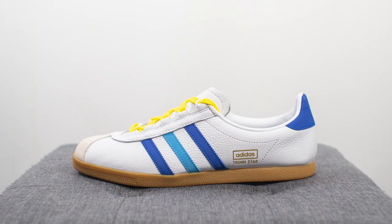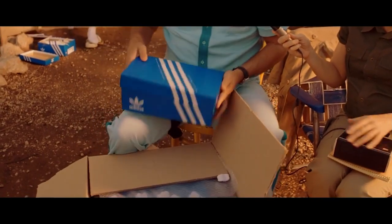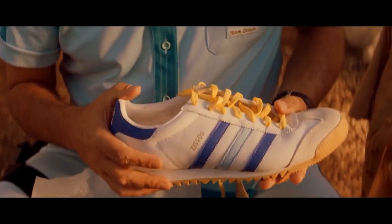Hey, what's going on YouTube? It's Sean here and I'm back today to give you guys a review of the Adidas Trimstar Size exclusive in the Steve Zizou colorway. First off, I want to give a huge thank you to Size Canada for sending me over this pair. This colorway of the Adidas Trimstar was exclusively released at Size earlier this month, and the colorway is based off of the shoe worn by title character Steve Zizou in the cult classic movie The Life Aquatic of Steve Zizou.